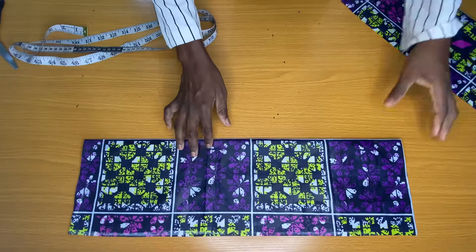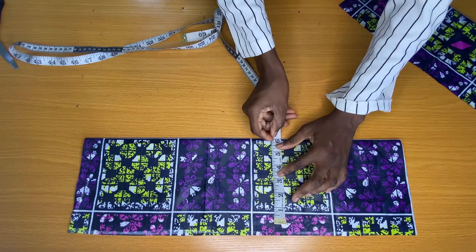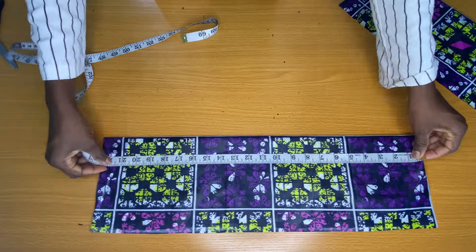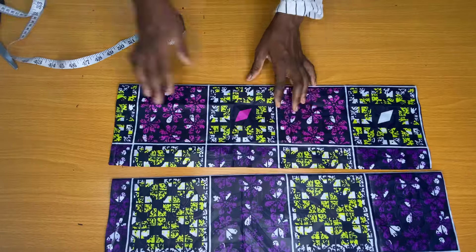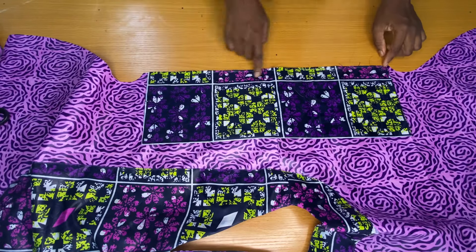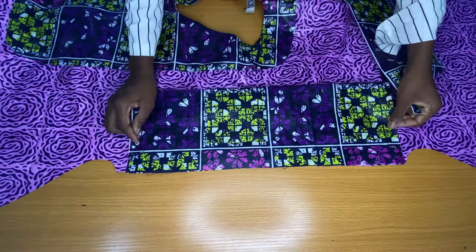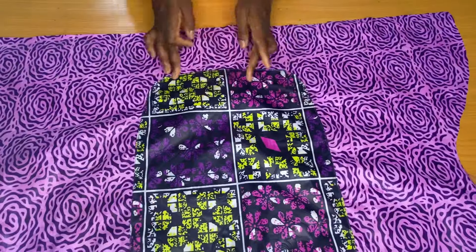For the sleeve I used the same fabric as the neckline. I folded it into two — the sleeve length I subtracted earlier was six inches, so I added a half-inch joining allowance making it six and a half inches. The width of the sleeve is 22 inches, matching the sleeve opening on the dress. I cut two pieces and placed one sleeve on each sleeve opening to stitch by half an inch.